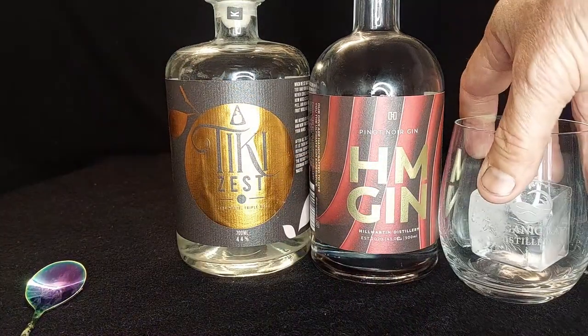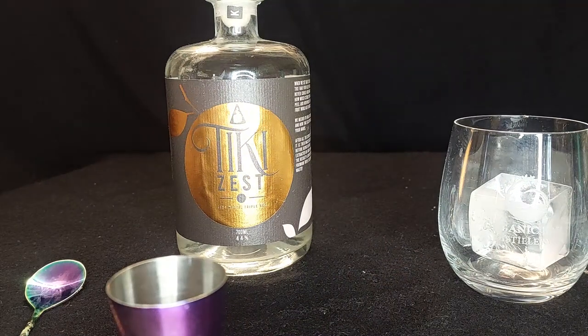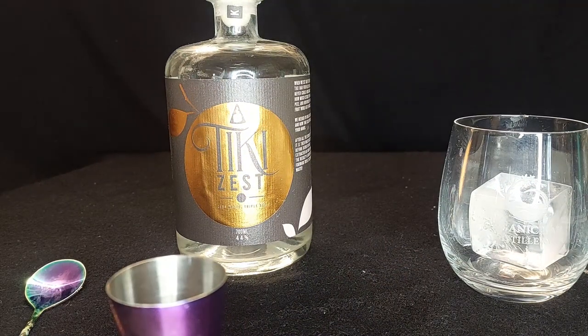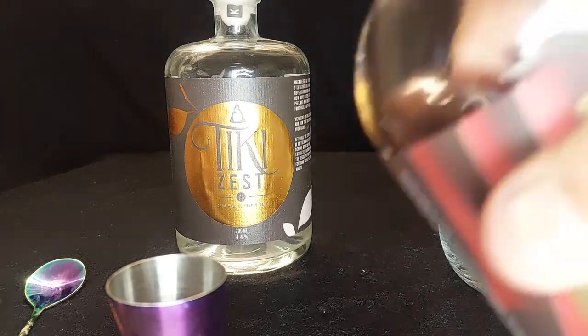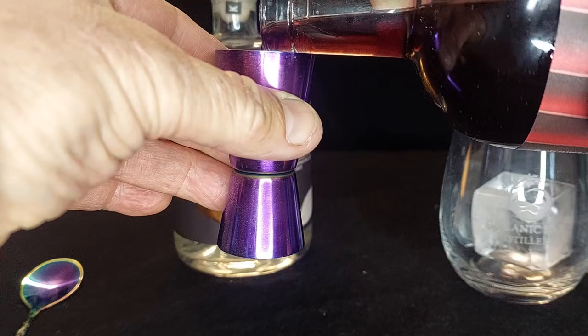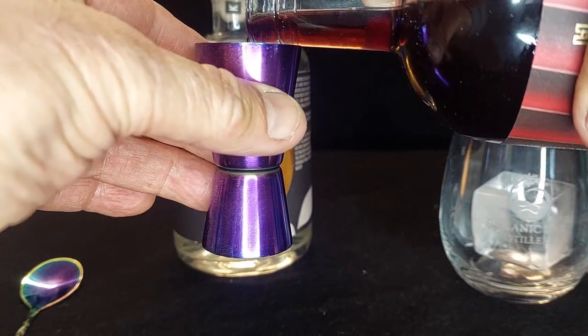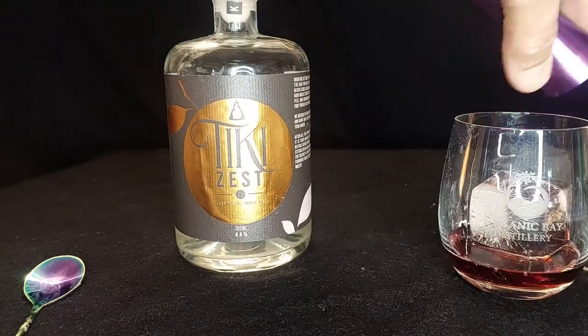The first ingredient, apart from the ice, is 45 mils — that's a shot. Sound of happiness — a shot of their wonderful gin, the pinot noir gin. If you watched last week's misadventures I actually turned it into a gin sour and then a gin sour fizz, so one shot of that.